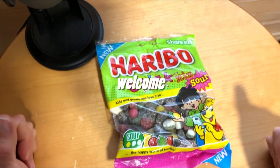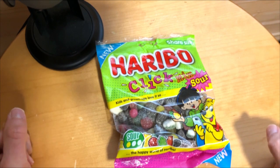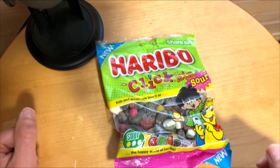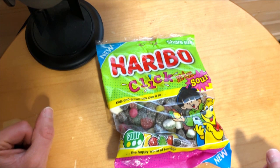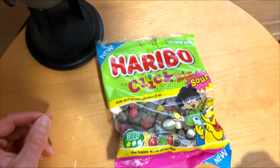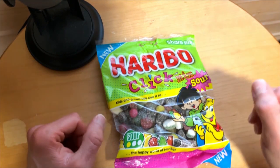Haribo Sour Click Mix is a new candy mix from Haribo which features sweet and sour gummies. The mix includes cola bottles, lemon slices, apple rings, strawberry rings, and liquid squeals. These gummies are coated with sour sugar powder which gives a nice tangy flavor.